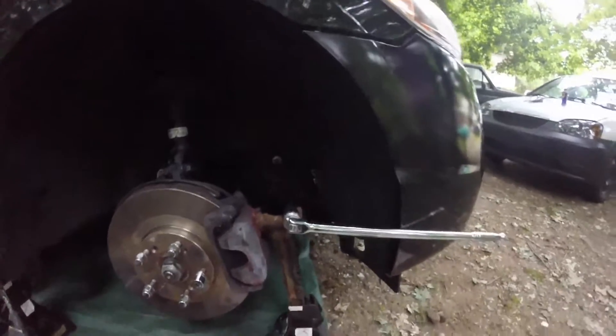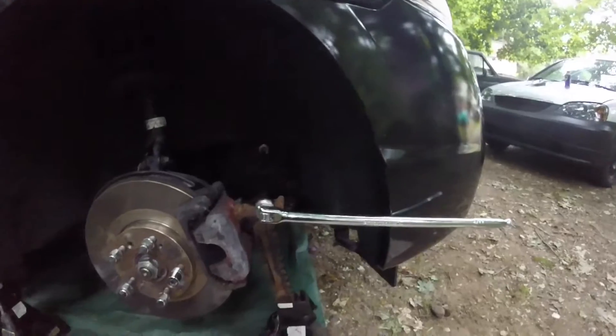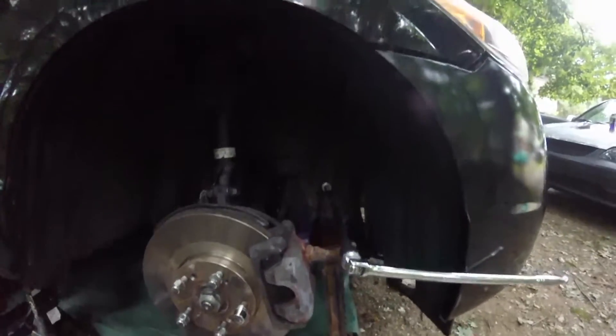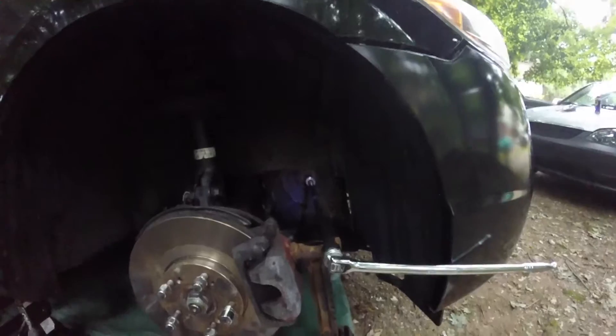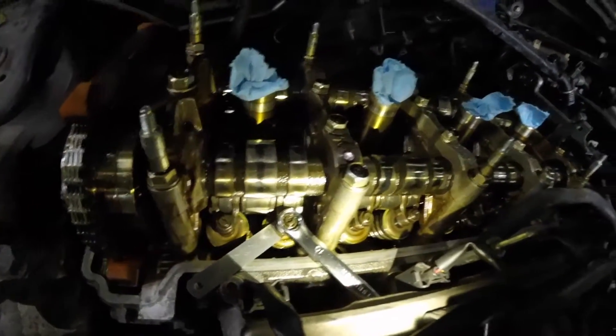Here's my setup for rotation: I have a 3/8-inch drive breaker bar with two extensions to a 19 millimeter onto my crankshaft bolt right there. All you have to do is rotate it clockwise to turn the motor.